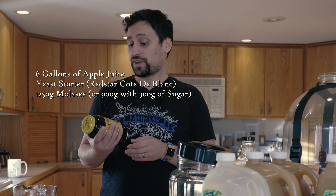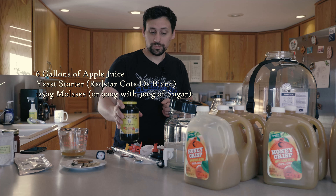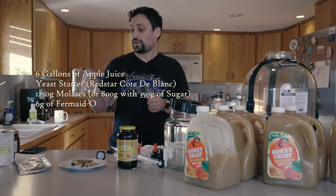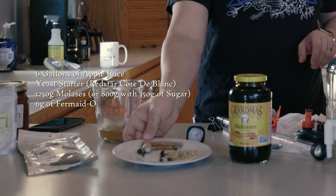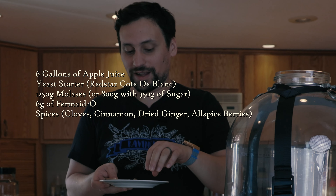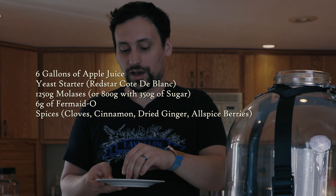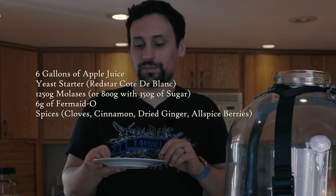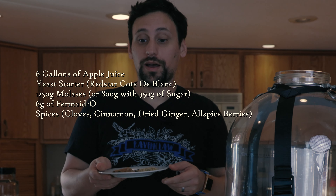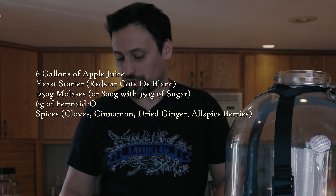1,250 grams of molasses. We have six grams of Fermaid-O, which has been dissolved. Some spices that we're going to use: two cinnamon sticks, about eight allspice berries, a chopped piece of whole nutmeg, and about a gram of dry ginger.